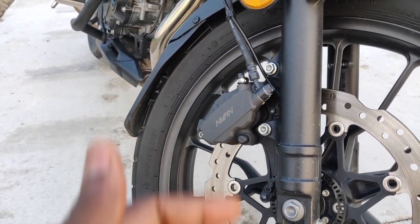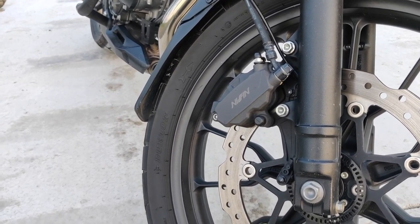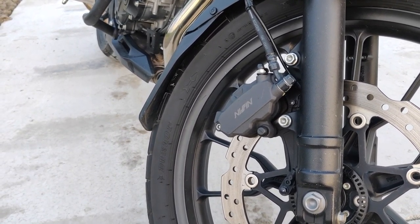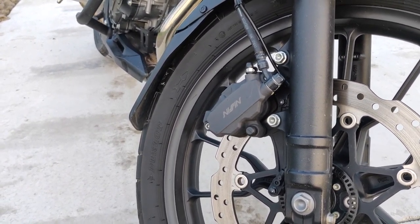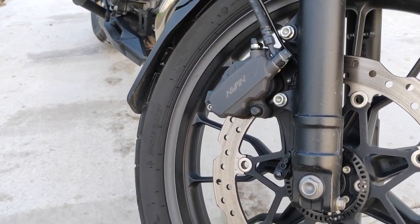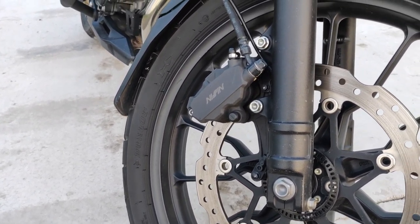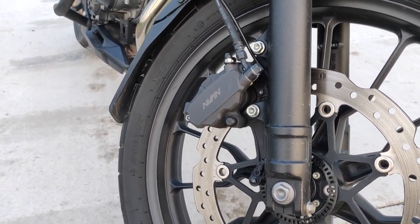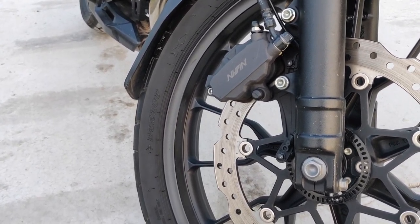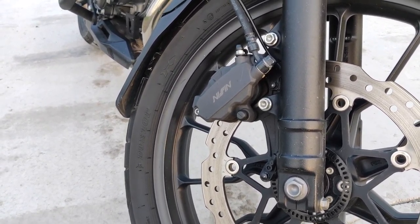Another maintenance tip is changing your brake pads. This might seem a bit intimidating at first, but if you go through a few tutorials you should be able to change them yourself. This will save you quite a bit of money because usually you'd buy the brake pads and also pay for labor. With a bit of confidence, you'll be able to change your brake pads yourself — it only takes about 15 to 20 minutes if you have the right tools. Word of caution: if you are not confident enough, please take it to the dealership or a workshop. But if you're up to the task, it's not too difficult and changing brake pads works almost the same on almost all bikes.